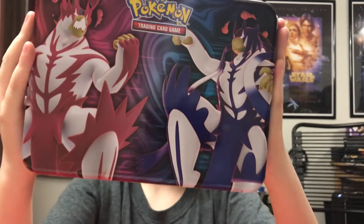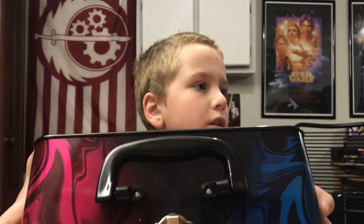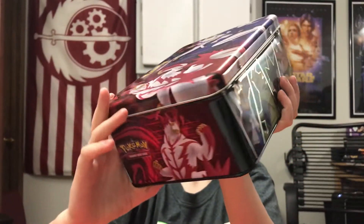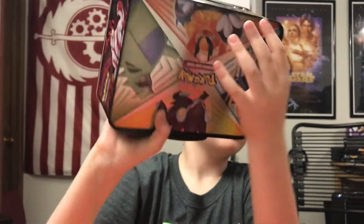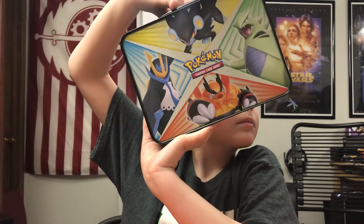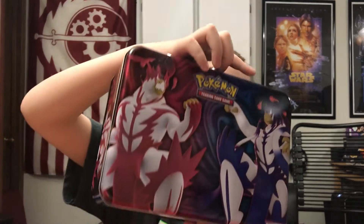Okay, so here's the tin. There's some artwork on it, and then there's some artwork on the back. I like the artwork on the back. Same with this one — yeah, the front's pretty cool too.